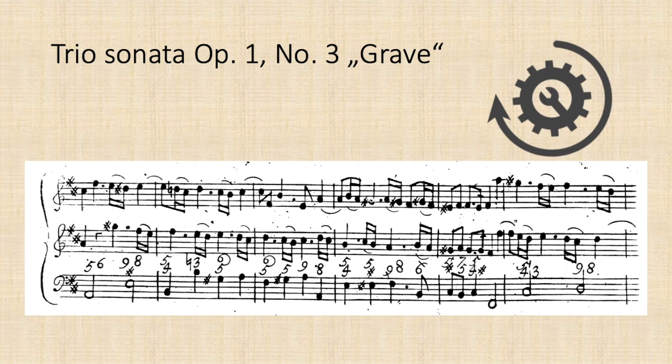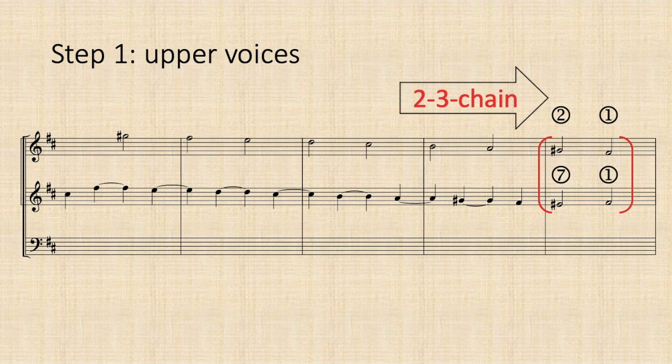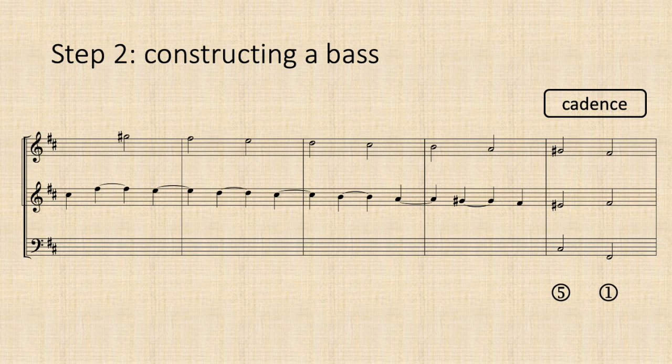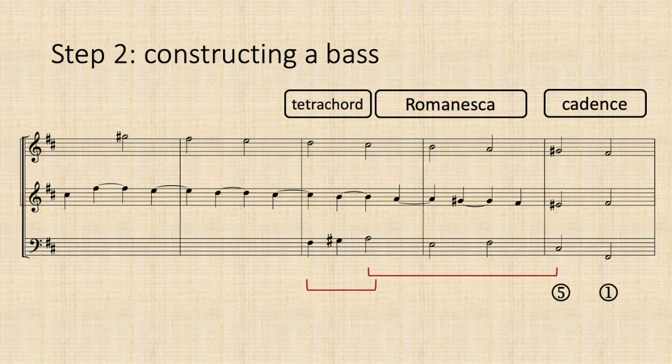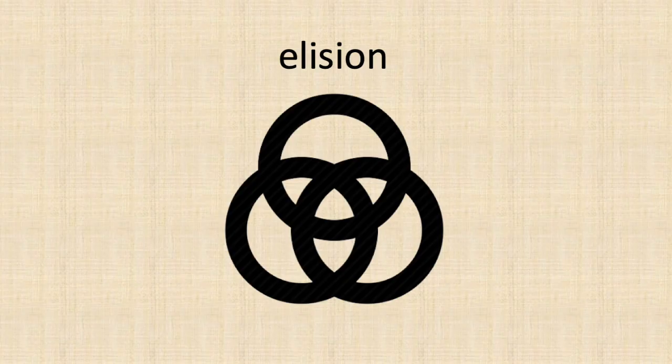Putting the first Corelli example back on the table, we can now do a proper reverse engineering. The first compositional act was with high probability not sketching out the bassline, but stretching out the 2-3 chain in the upper voices until it flows into the cadence confirming F-sharp minor. The bassline construction is a combinational mashup of small standard components: a bass clause in the final cadence, a Romanesca, the upper tetrachord of A major, and the 3-down-2-up pattern. Baroque counterpoint is not just an art of combination — Corelli is a master of elision, meaning the skilled overlapping of contrapuntal components and the smooth connection of pre-existing compositional building blocks.